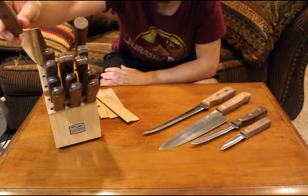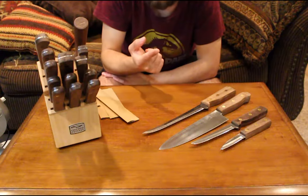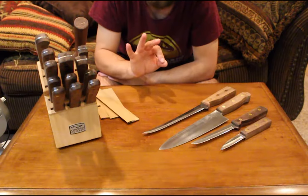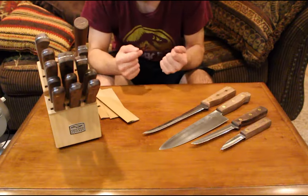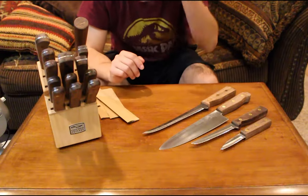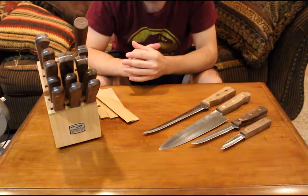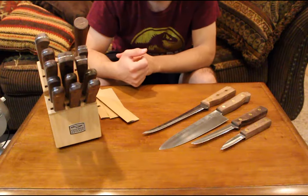I bought the three-piece series in addition to the block because the site had everything on sale — all of these knives for $62 including shipping, which is really cheap for a full knife set. It's always nice to have a variety of knives because you want the right tool for the right need. If I only had the six-inch or only the eight-inch, I'd be forcing a tool to work for every situation rather than picking the right one.